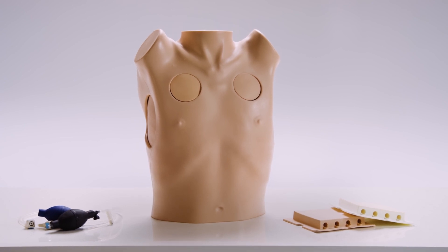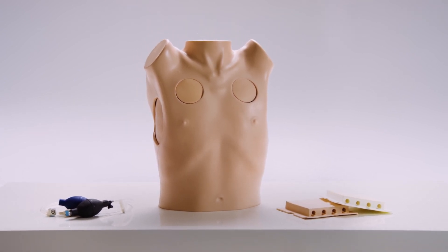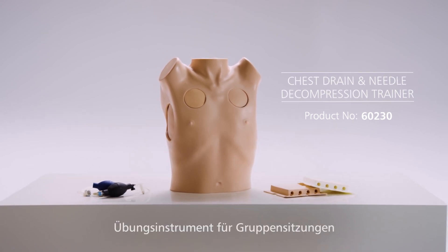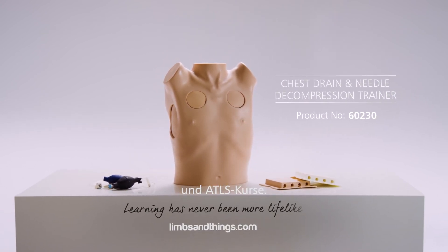The chest drain and needle decompression trainer from Limbs and Things is a versatile and cost-effective training tool, ideal for group training sessions and ATLS courses.